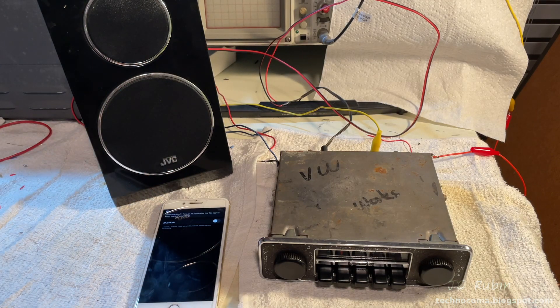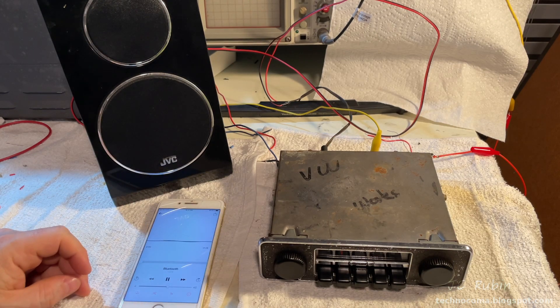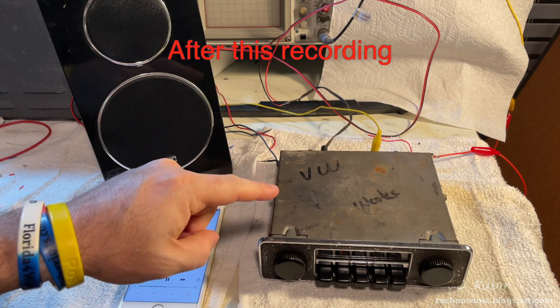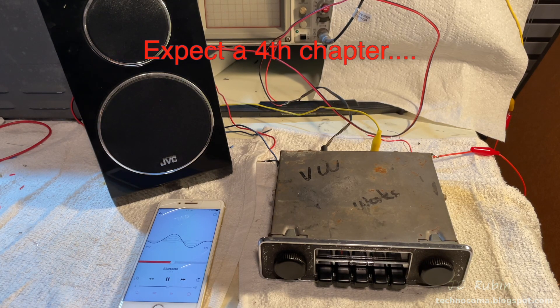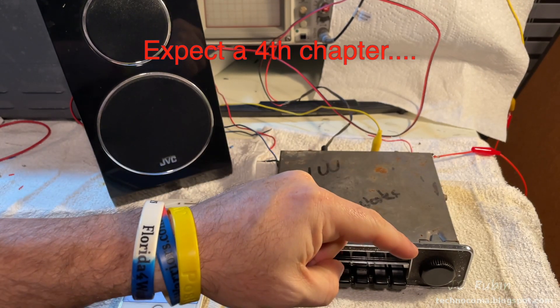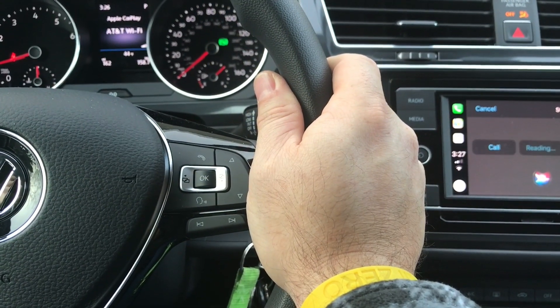Bluetooth disconnected — and that concludes this custom Bluetooth installation into an antique VW Sapphire 9 radio. This has been a great project; I hope you enjoyed it as much as I did. Do me a favor — click that like button down below, it helps me out a lot, and hit that subscribe button for more videos like this when they come out. Thanks for watching.